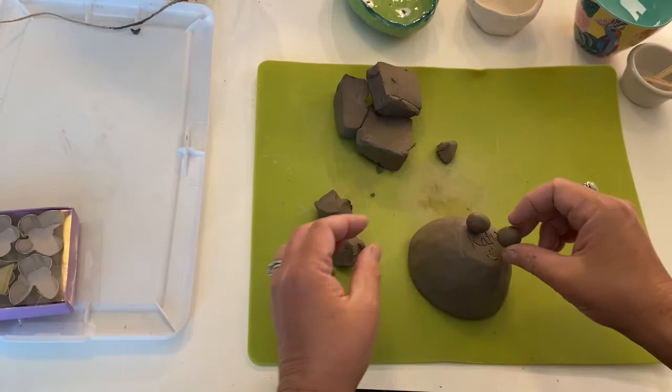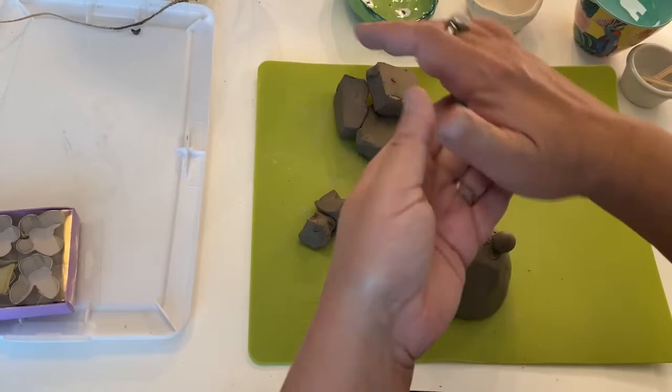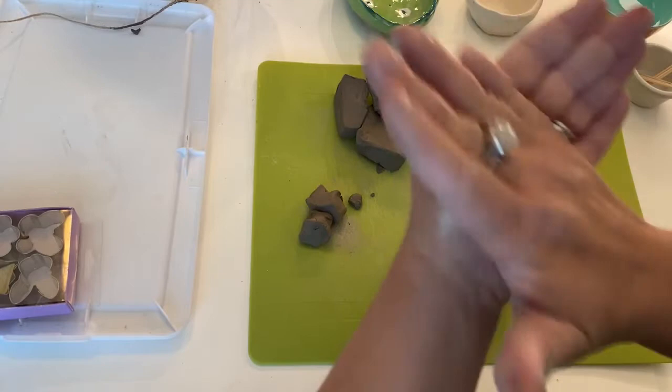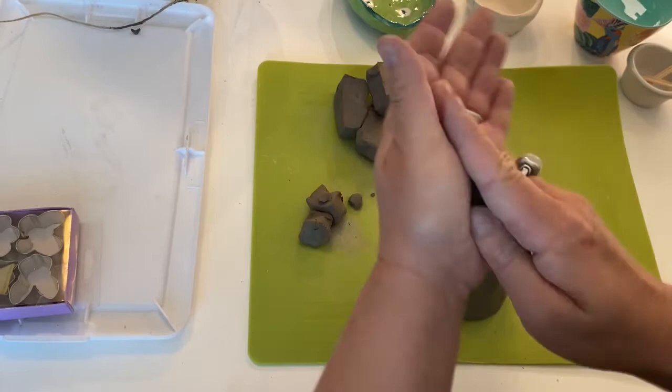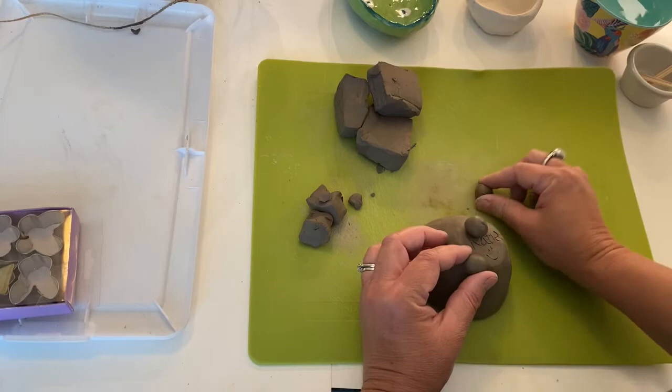I'm going to wedge a little and get a little circle. I'm trying to get three that are the same size — clearly this one is bigger than that one. Three little feet. That's cute. So now I need to attach them. I'm going to take my three little balls and on each one I'm going to pat it a little bit so it's got a flat surface on the part that's going to be attached to the pot.